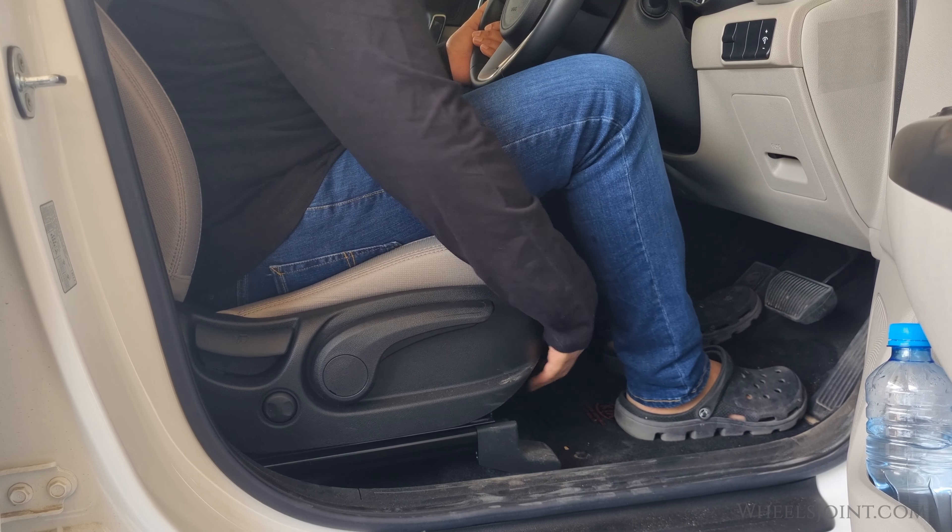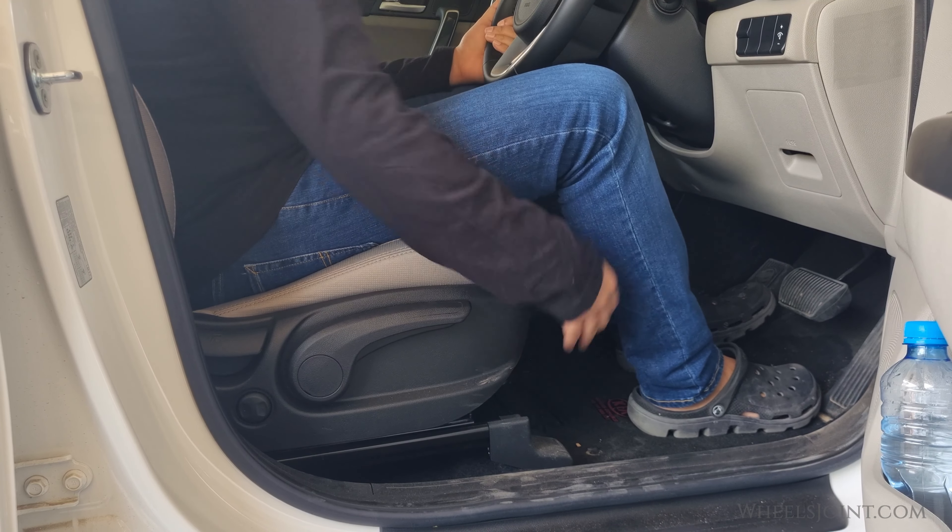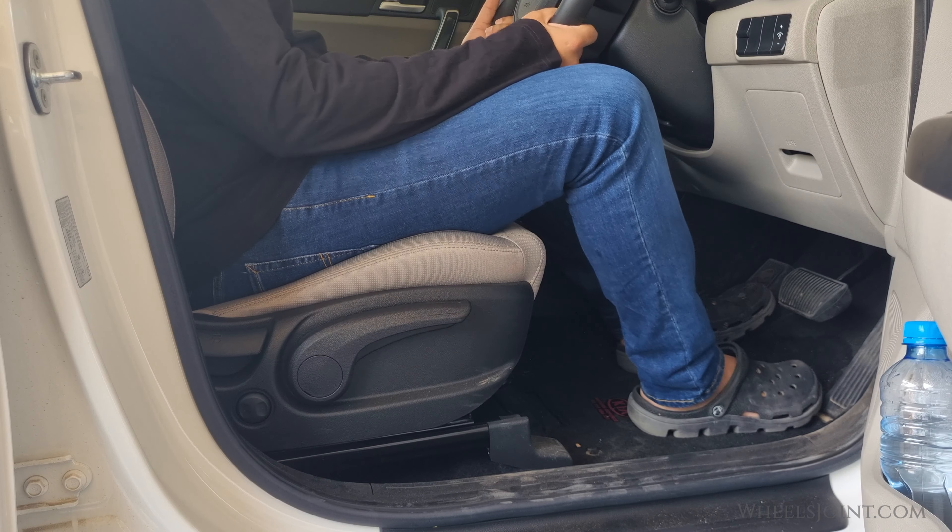Your seat has a locking mechanism. You'll want to make sure the seat is securely locked in place once you've found the right position.